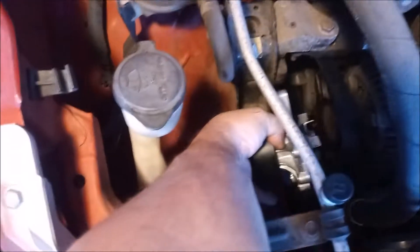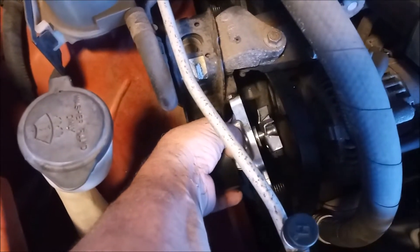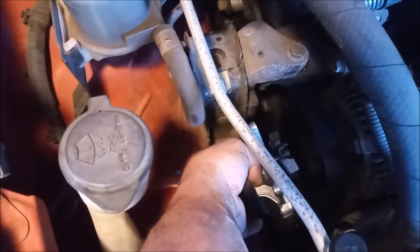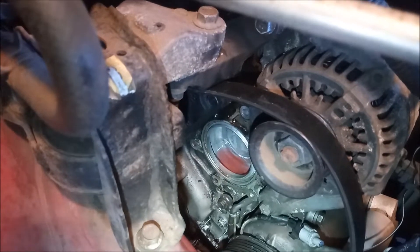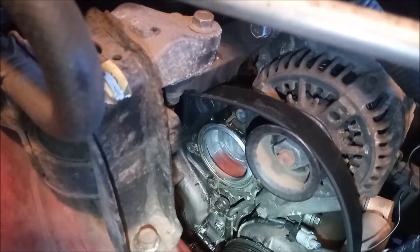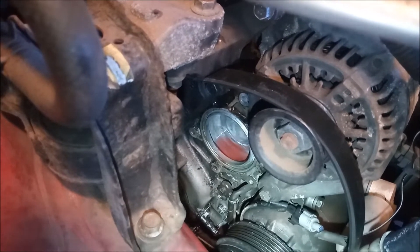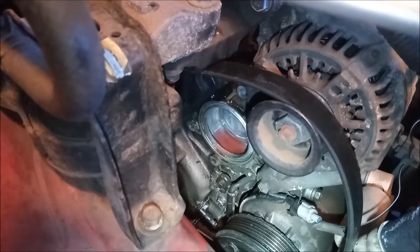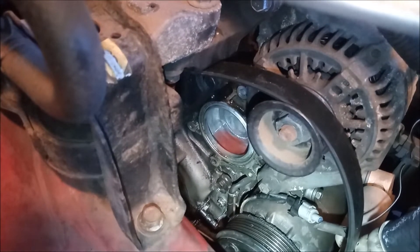The new pump slips in easily from the side between the fender and the engine block — you just have to sort of snake it in. It's not very complicated. Don't forget to get the new o-ring in place on the block before you put the pump back in place. There you can see the location on the block for the water pump and the groove where you place the o-ring. Just clean that up first from any residue using a rag or a soft brush, and then put the o-ring in place and put the pump on top of it.